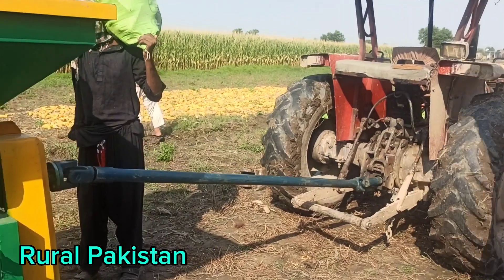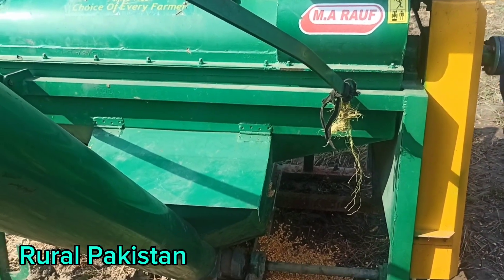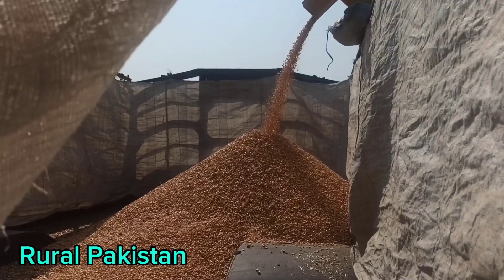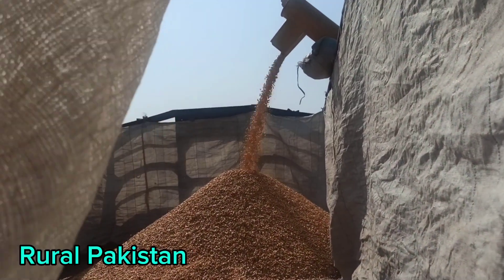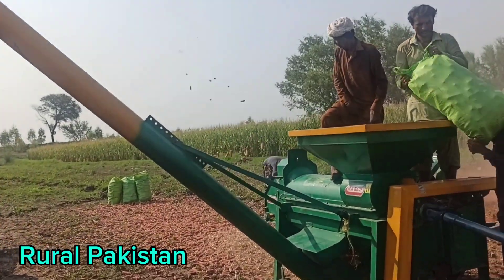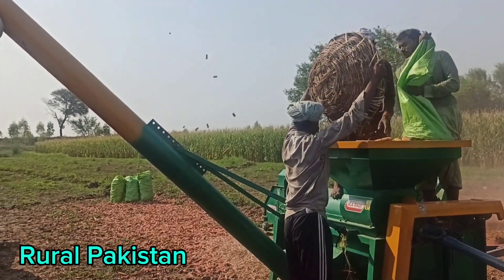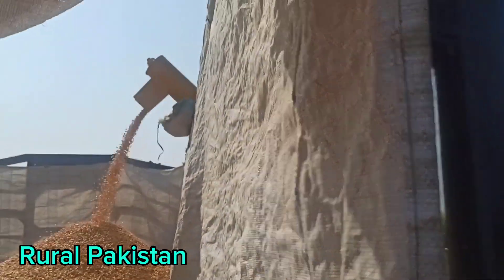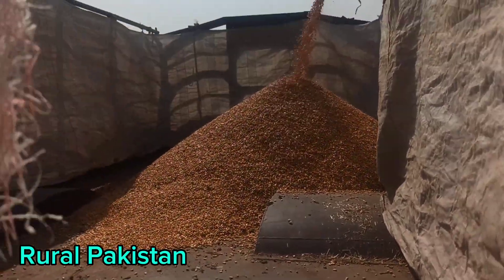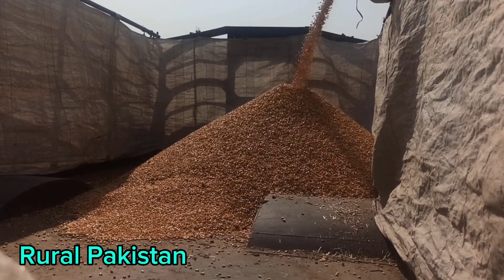We need to be careful when the machine is running — if you lose concentration you can get physically damaged. Here is a big trolley; we are putting the corn through that boom, which is a pipe, taking the corn into the tractor trailer. That is a simple but fair enough method for us to take our corn to the market.